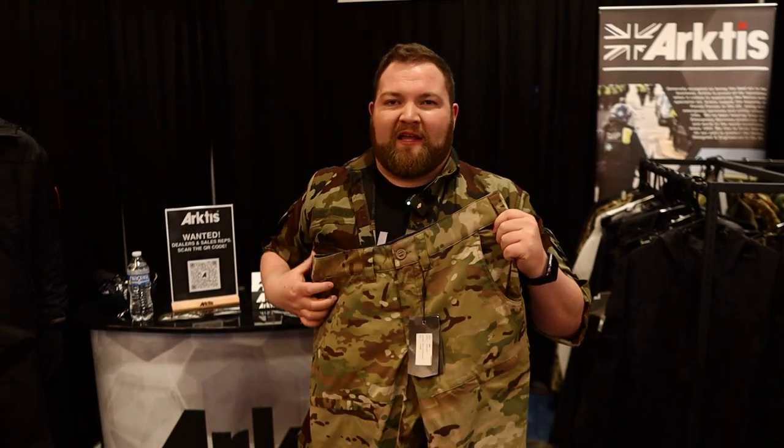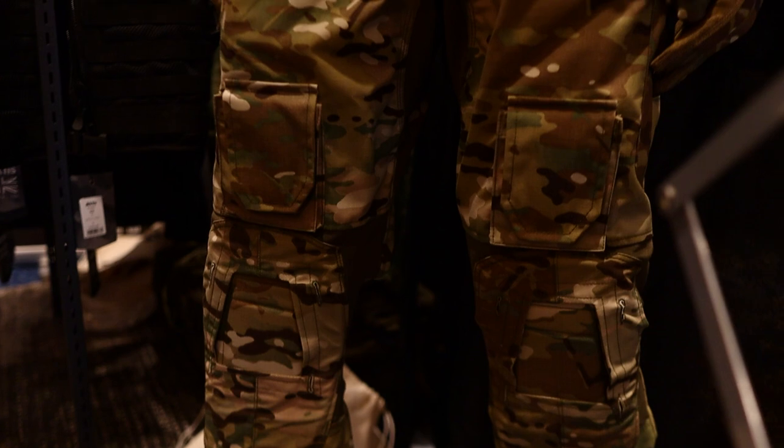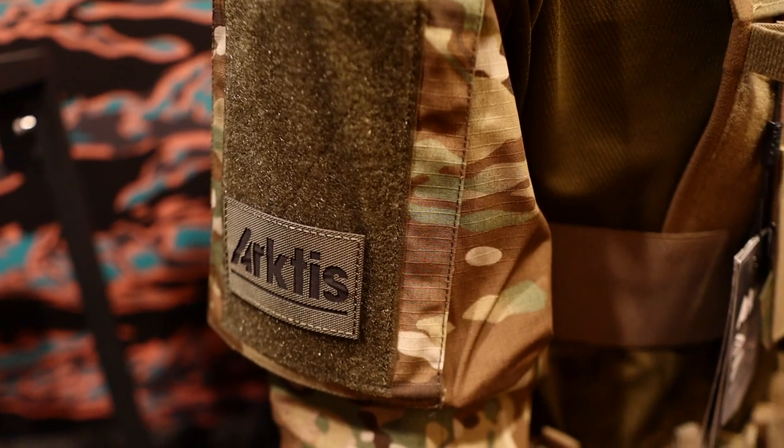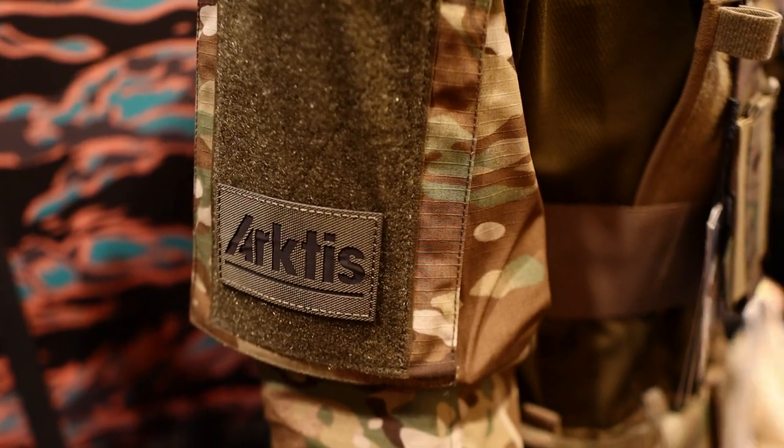These multicam ones will be coming out hopefully within the next six months. That's a bit of a taste of what we've got going on here at Arctis. I hope you enjoy the products — catch us online and check out our Instagram page. We're super excited and we're really going to go after the US market now, so watch out.